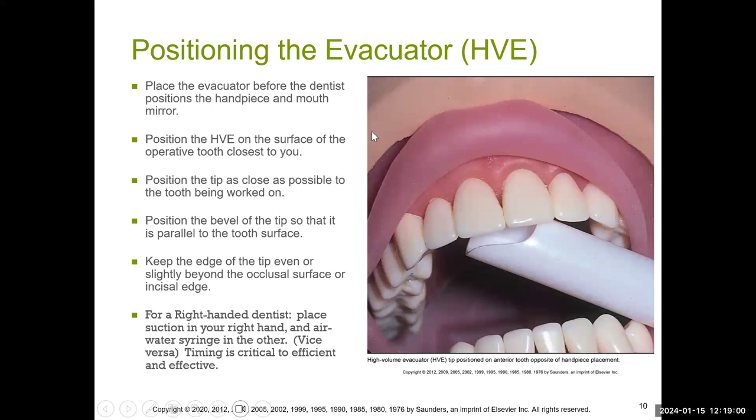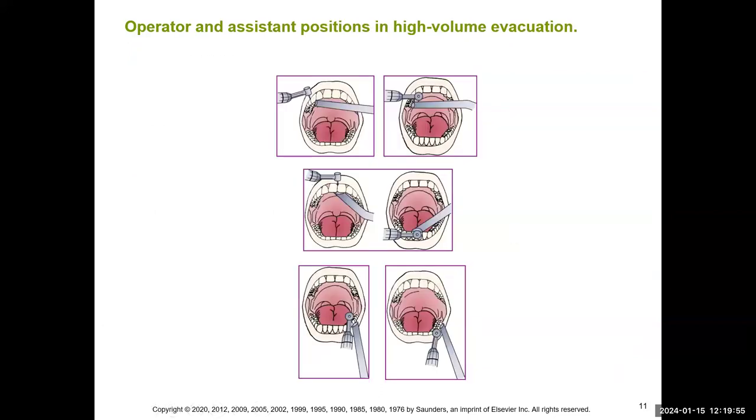As we went over in DNA 113, chairside assisting one — it depends where the operator is working. If the operator is working on the front, you place the HVE in the back. Depending on where the operator is working is where you're going to place the HVE. For a right-handed dentist, you want to place the suction in your right hand and the air-water syringe in the other, and vice versa. Timing is critical. You always want to keep that beveled edge parallel with the occlusal surfaces. This is also shown in your textbook.